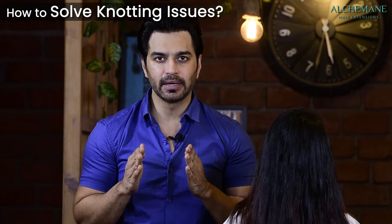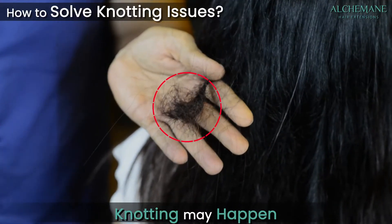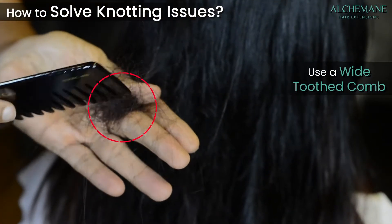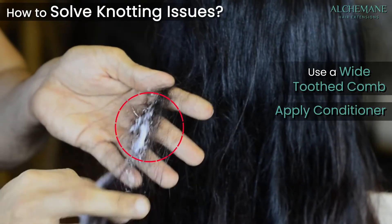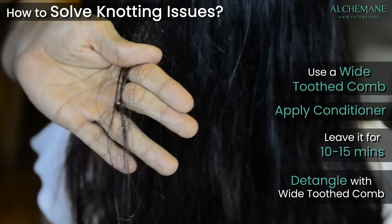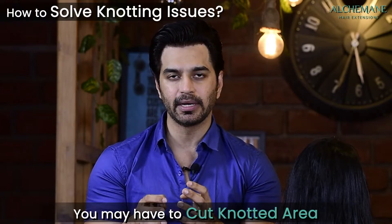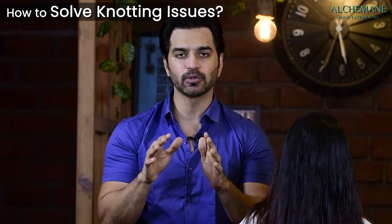Be extremely careful about knots. If the hair is fine or you've been combing in a rush, there can be knots at the root area. If you feel a small knot, take action immediately — use a wide-toothed comb, apply conditioner, leave for 15 to 20 minutes, then start detangling. Don't ignore small knots; left unattended for a month, they become larger and may require cutting that area.